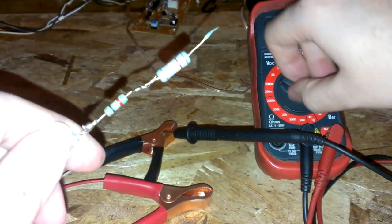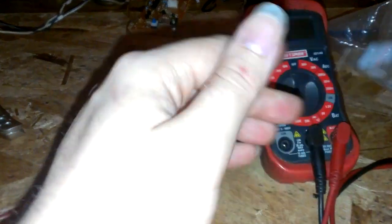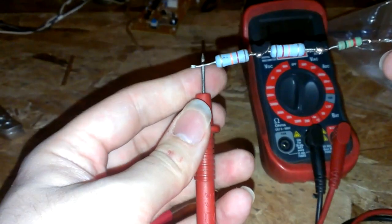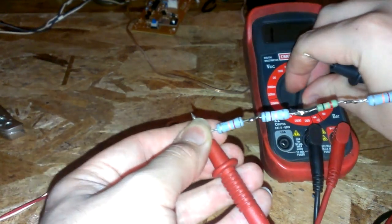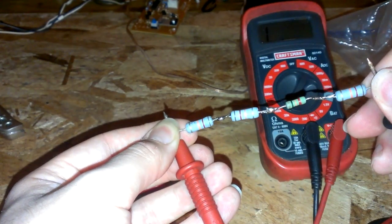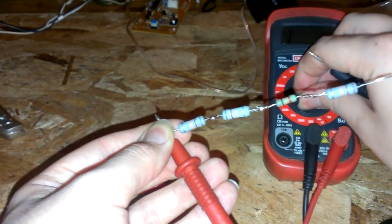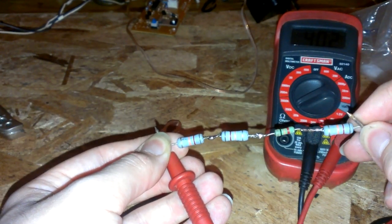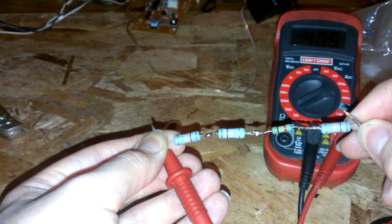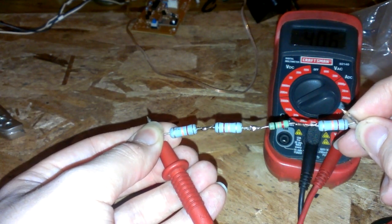Let me see how many ohms this is. Okay, now it's gonna go higher. About 40,000 ohms — 40,500 ohms.